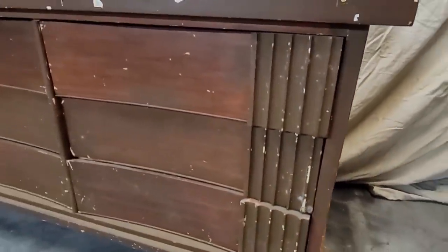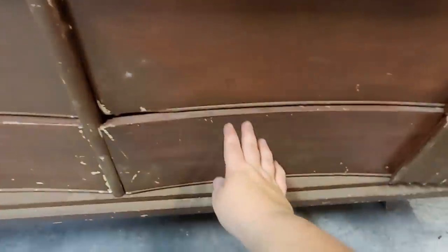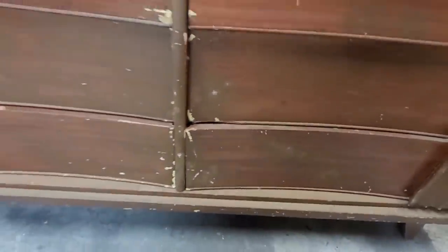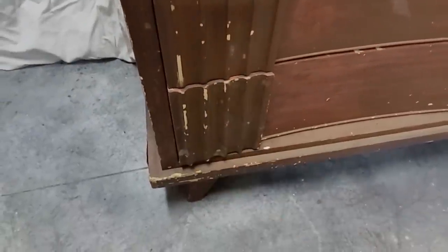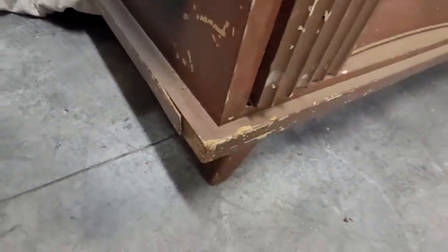This is a mid-century dresser made by the furniture company Dixie that I found on Facebook Marketplace for $30. It looks like someone has previously refinished it, and that finish is definitely failing — there are bumps and scratches and dings all over. There are also veneer pieces that are missing or just hanging off. It's a beautiful piece but in sad shape right now, and we're going to turn this ugly duck into a beautiful swan.